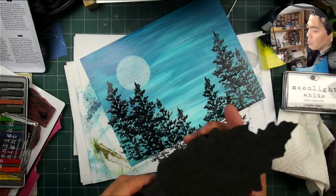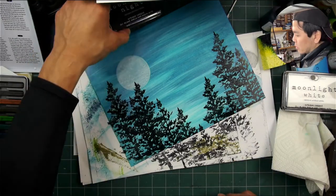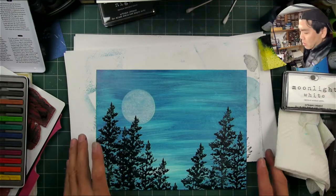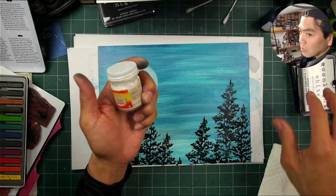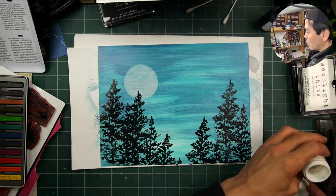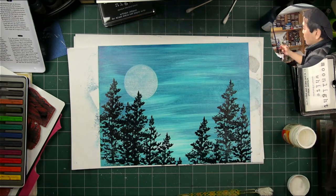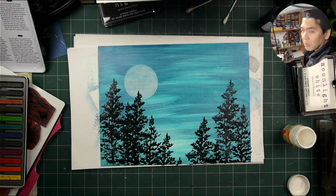I'll probably say this over and over throughout this video, but I just wasn't sure about the retention of detail — not only with a stamp twice the size of the rubber, but also full foam. How detailed can a piece of foam be? Well, pretty detailed, I'm happy to say. I was going for kind of a painterly look on this full eight-and-a-half by eleven piece — whatever you want to call it, a painting, a project.